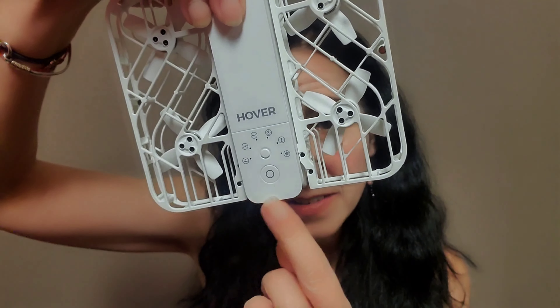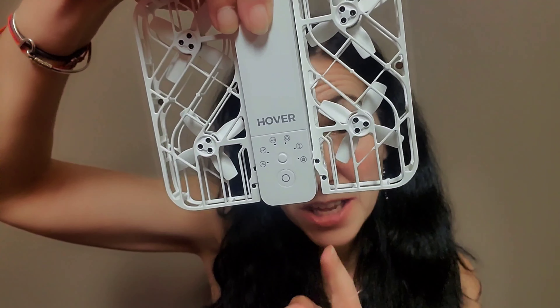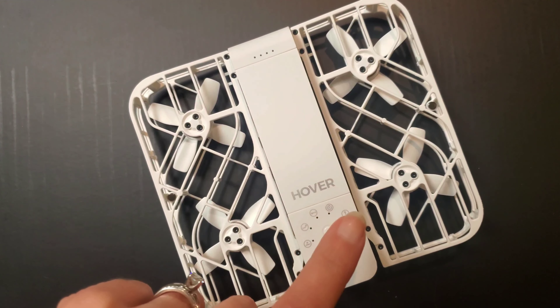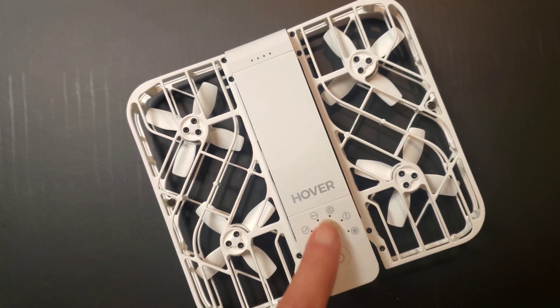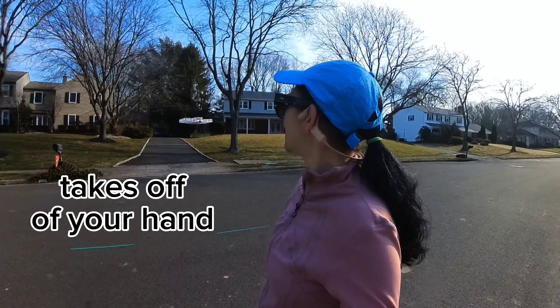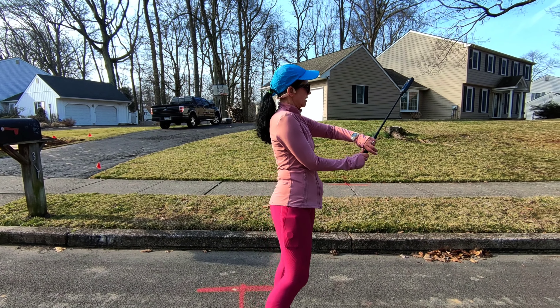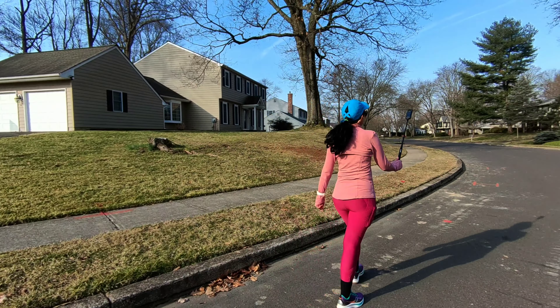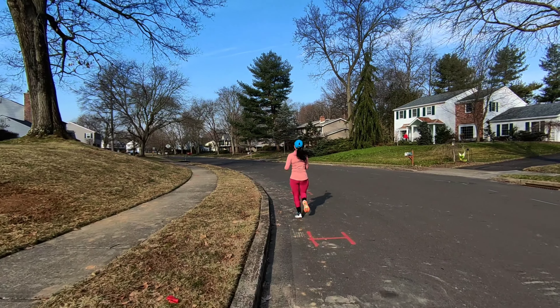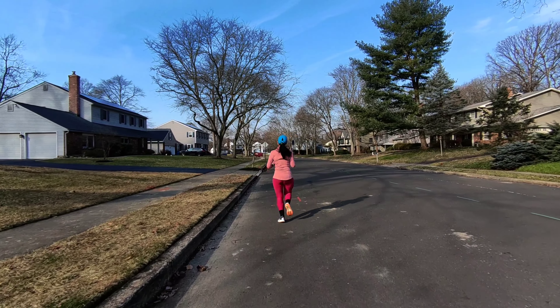You'll see right here at the front all the different positions you can shoot video and take pictures with. To turn it on, it's pretty self-explanatory — it's the big button right there. To change the type of shot the camera is going to take, you just push right there. You put it on your hand, push the on button, select the mode, and then it just takes off from your hand. In this particular instance I had it follow me — I'm a runner — and the self-flying camera follows you. When you're satisfied with the length of the video, all you have to do is turn around.